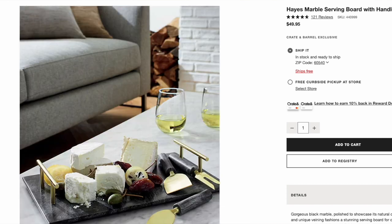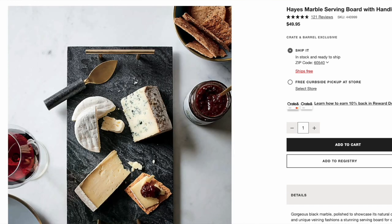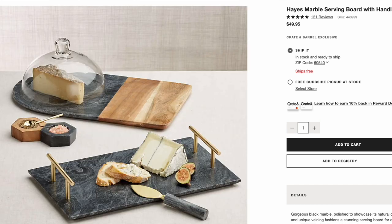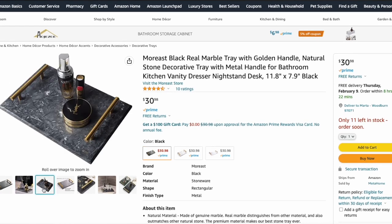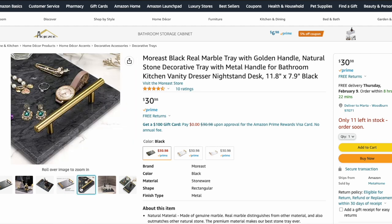Finally, we have the Haze Marble Serving Board with handles from Crate and Barrel. It is a stunning black marble tray, completely flat on the base, with two gold handles on the sides — a darker brassy gold, very stunning. The dimensions are 14 inches by 8.5 inches and this tray goes for $50. I found a very close dupe on Amazon: the More East Black Real Marble Tray. The dimensions are 11 inches by 7.9 inches. It has a slightly different marble texture and pattern, but I think it actually looks even more stunning. It has matching gold handles and is only $31 — saving you about $20 by buying the dupe.